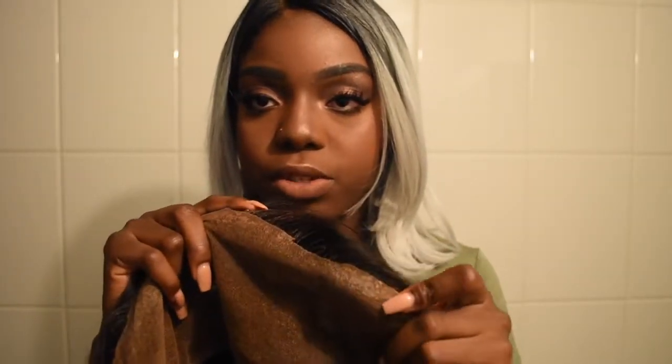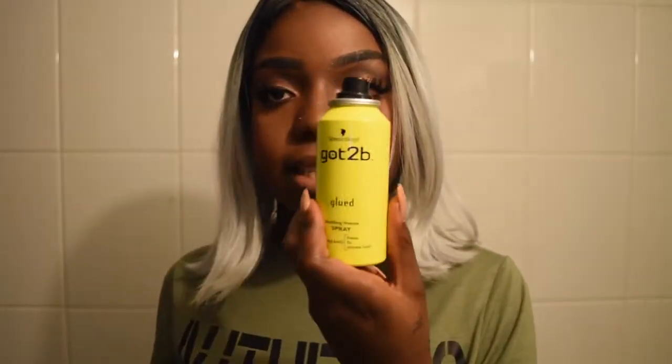I would probably just order the black gel online, because I don't see it in stores — maybe it's sold out. What I don't like about the yellow one is that it leaves this white residue on the frontal, which is pretty annoying. So I apply the gel first, then go in with the hairspray afterwards, and then I apply the wig maybe about a centimeter in front of my natural hairline. I have a pretty small forehead, so it can get kind of awkward to put a wig further down on your hairline.